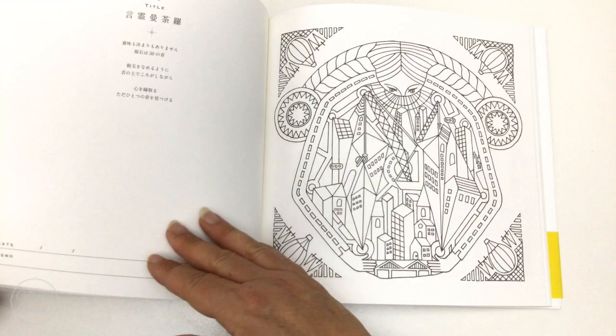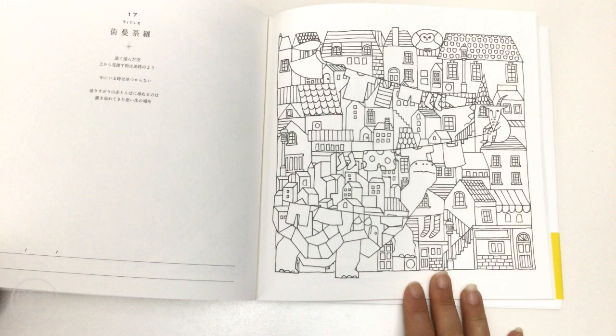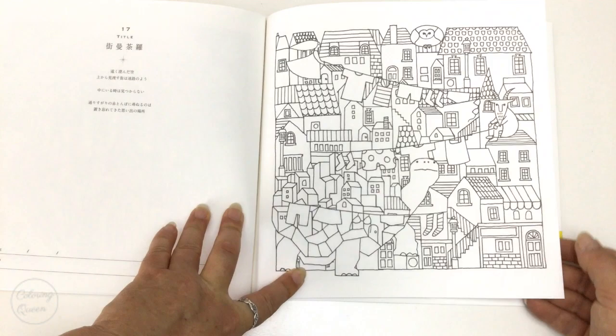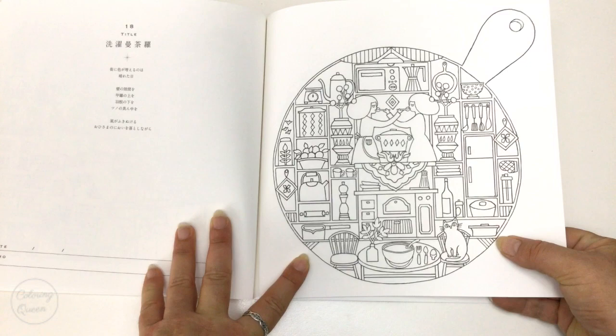These would be lovely coloured in as little gemstones. This one has a very Picasso feel to it, with the buildings very cubist. And this one has a very naive little folk village feel to it — it's so cute. The little tortoise carrying all of these houses on his back. And this one's adorable — the little kitchen items. And look at the kitty cat.